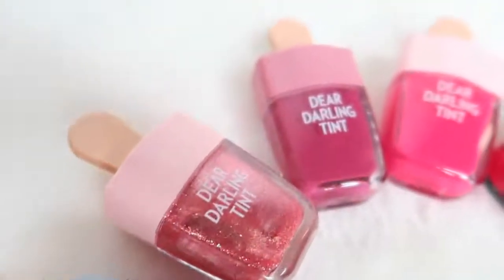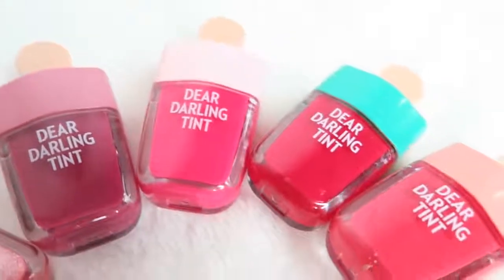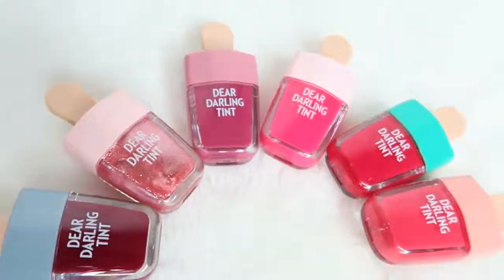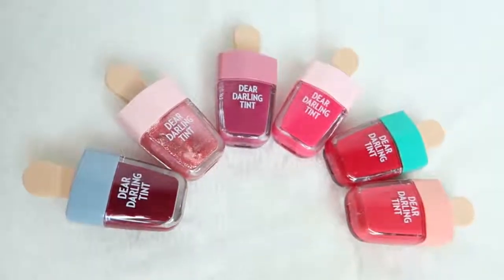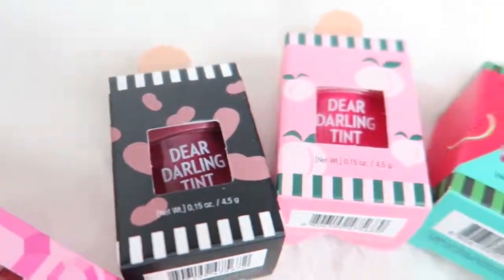Hi everyone, this video will focus on the Etude House Dear Darling Water Gel Tint. I know this has been out for a while now, but I finally got all six of the colors from the ice cream edition. Look how adorable the packaging is. I just have to show you how the boxes look as well because it's so cute.